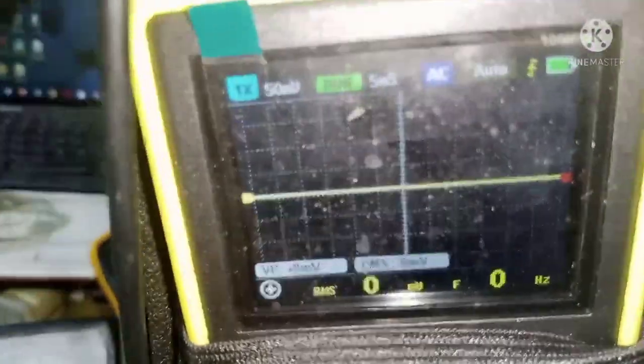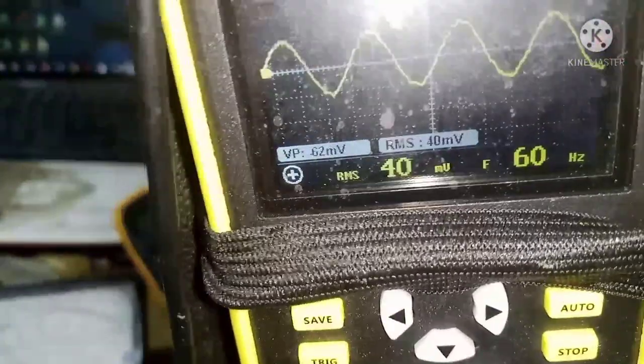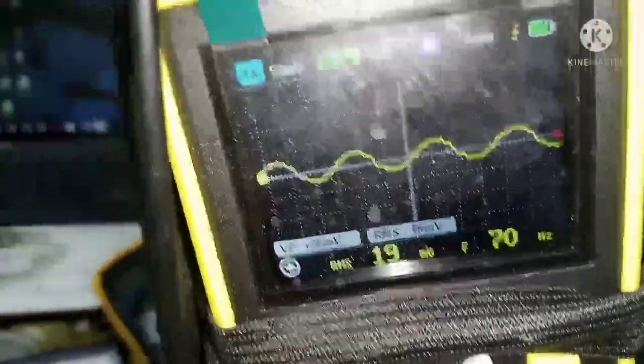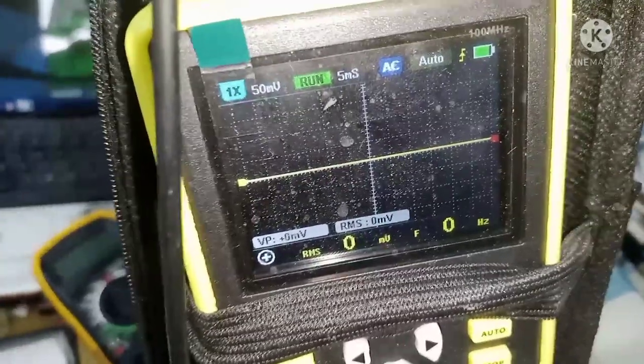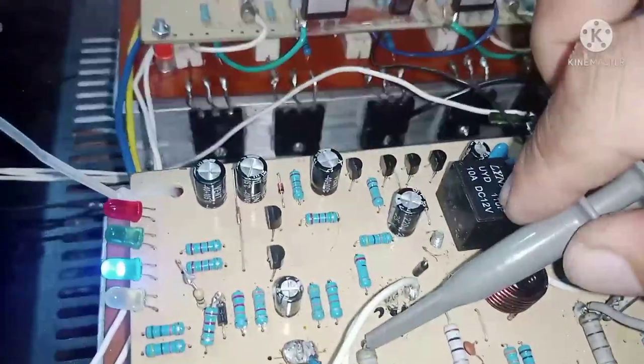Yung ganyan wala siyang ugong. Kahit walang speaker, normal talaga siya — normal lang kasi times one lang tayo. Mayroon konting-konti pero ayos lang yung ganyan, normal yan. Ibabakita ko sa inyo yung may distortion — yung kabilang channel, lipat natin. Ito yung may ugong. Maririnig yung kanina. So silipin natin yung waveform nya — lipat ko muna yung oscilloscope.